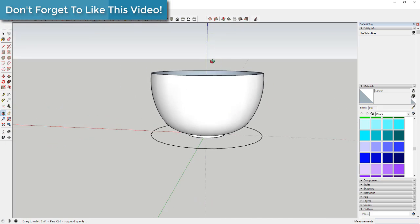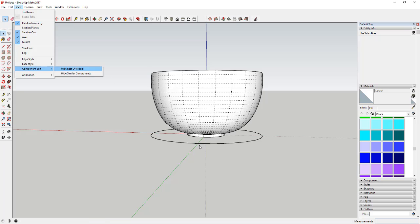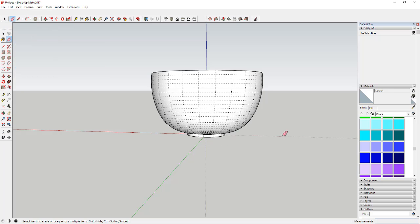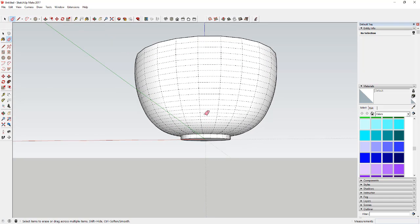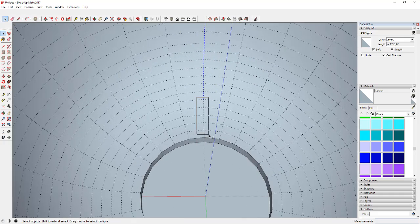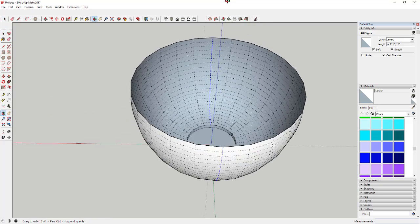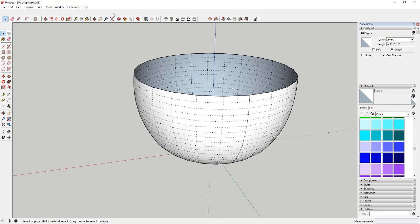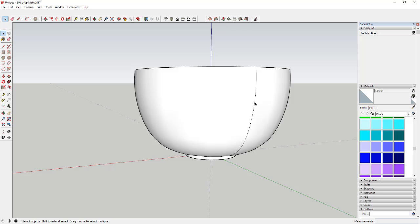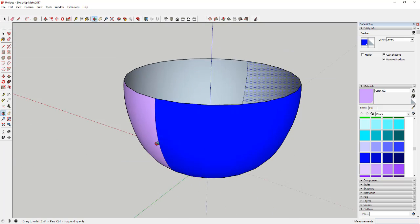Now we're going to turn on hidden geometry by going to View > Hidden Geometry. Then I'm going to delete out this circle and select the hidden geometry line along this face. I'm going to turn off Soft — when you turn off Soft, instead of the lines being hidden, they become actual geometry. That means you can come in here and color each side individually, so these become two separate faces.